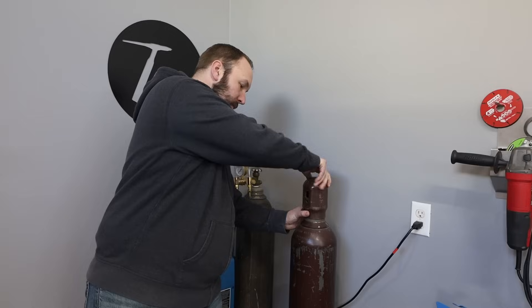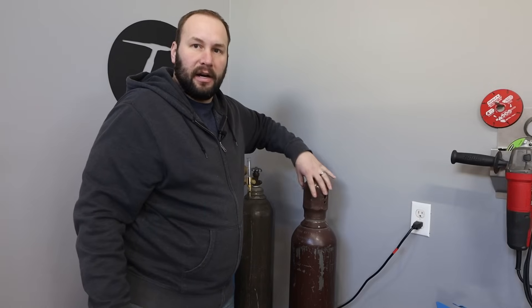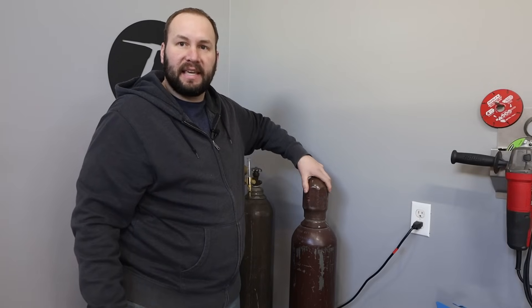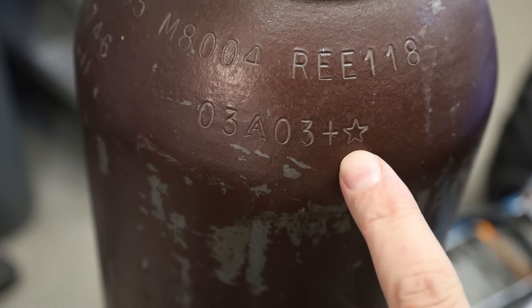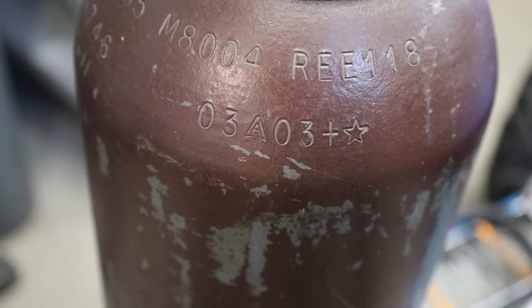And then after I take the regulator off, I'm going to put on this cap. Let's take a look at some of the markings that you'll have on the cylinder. I imagine a lot of this is going to vary in different countries. There's a date here on the cylinder, and what that is, is the date that it was tested.